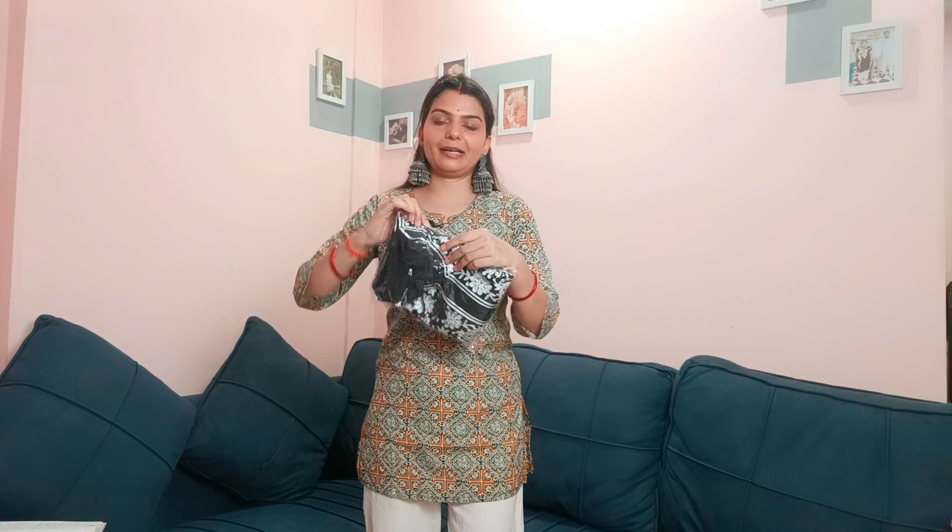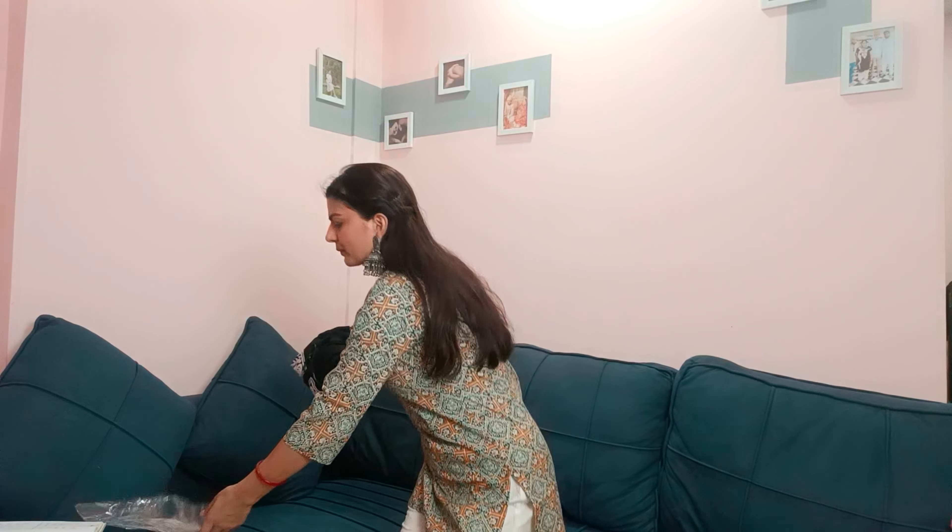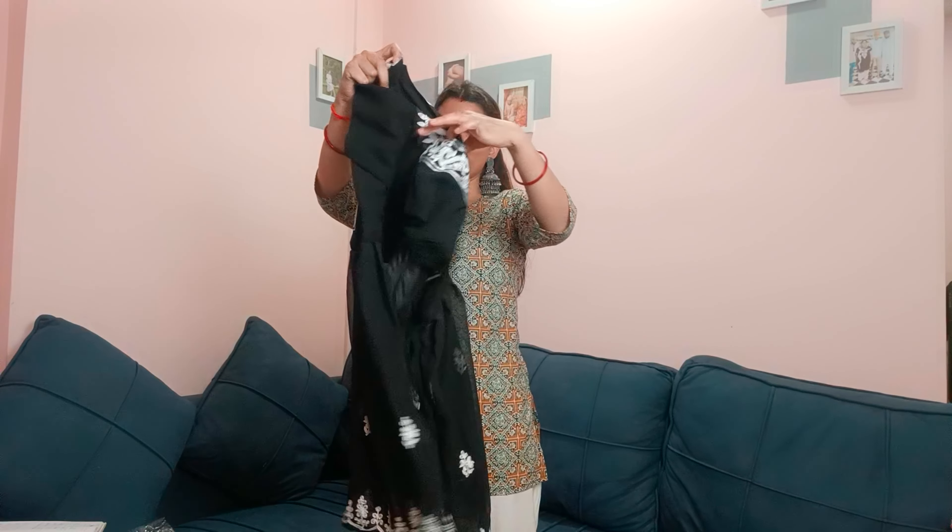Now let's talk about our last and final kurti — let's see how it came. Until I finish the unboxing, keep watching the video, subscribe to the channel, and share if you liked it! This is a chicken kari kurti in black color — I'll put the image here. There will be more color options available. Let me put it on first and then talk about it.